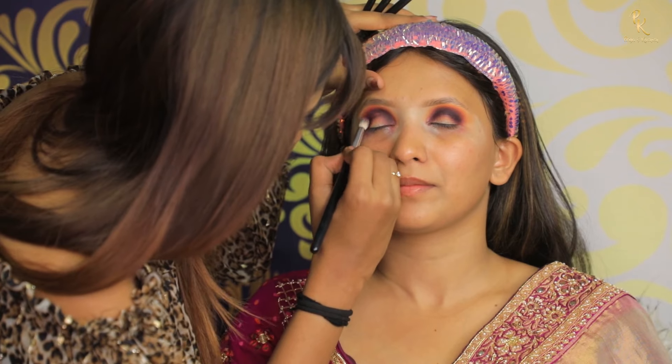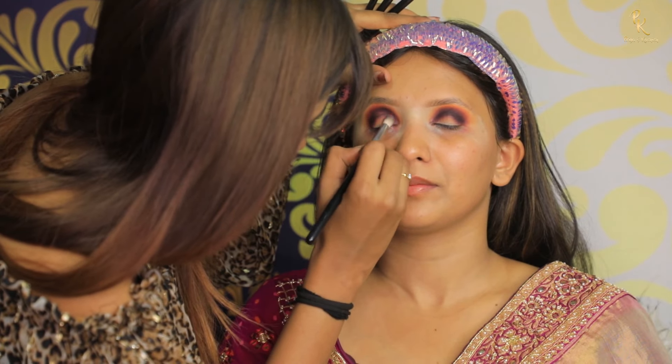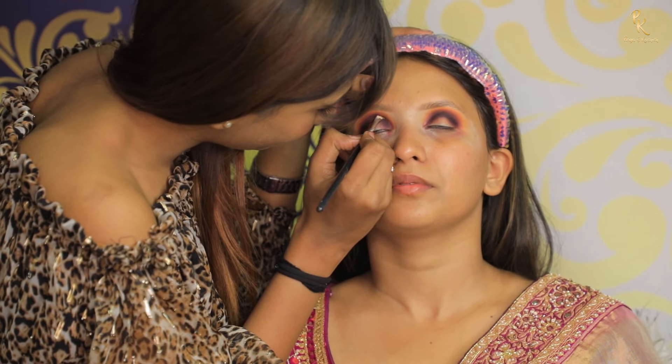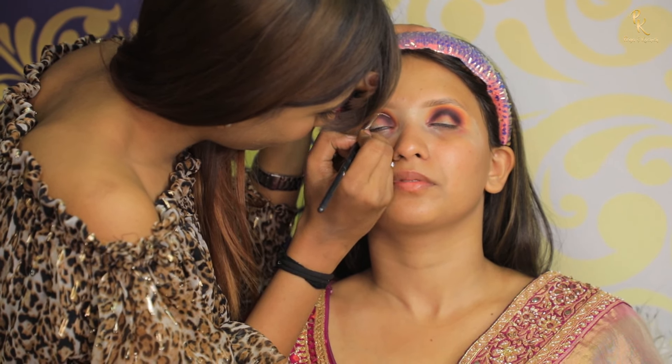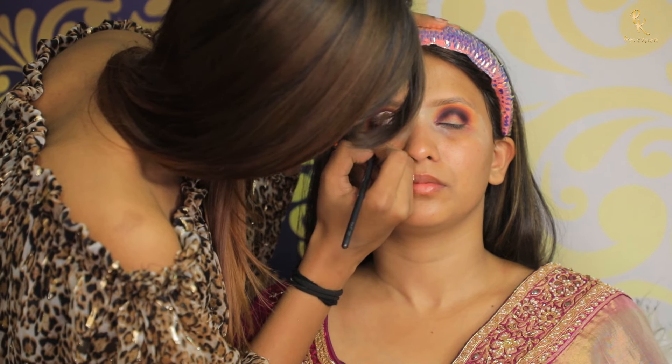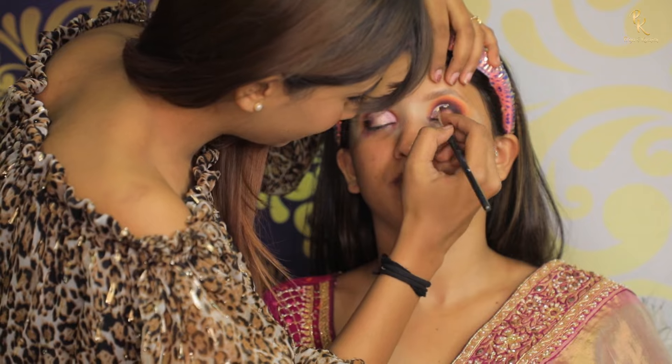Next I took black eyeshadow and am just blending it over my crease line. Then I am creating a crease line using a white base, cutting the crease with a super flat brush.